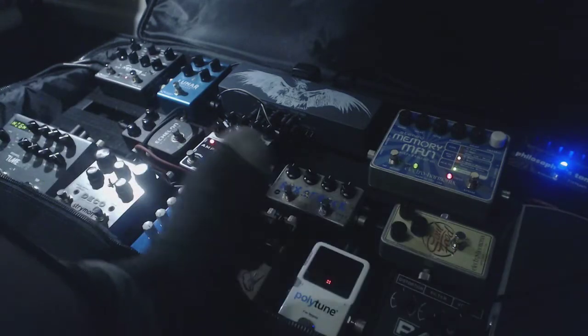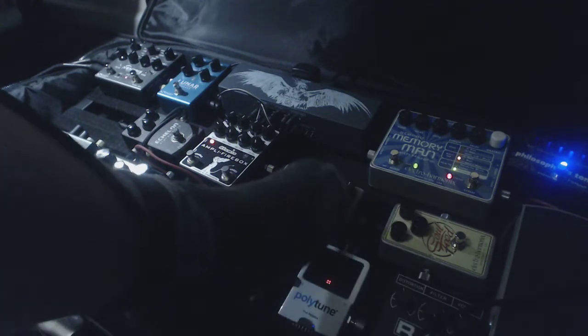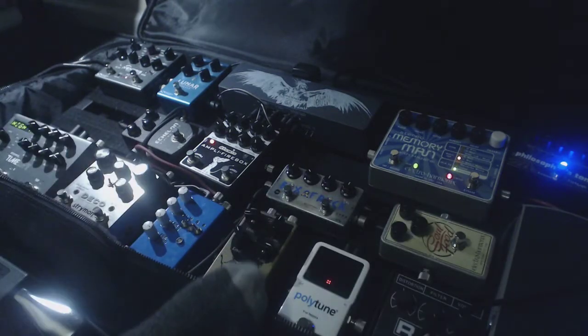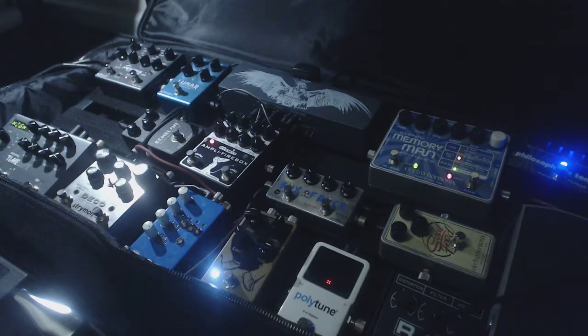From there, I think it goes into the volume pedal, and then some combination of drives. I know it goes to the Box of Rock last. I think the order is Soul Food, Rat, Hoof, Box of Rock. The Rat is just set up kind of heavy, and the Hoof is kind of the same thing.